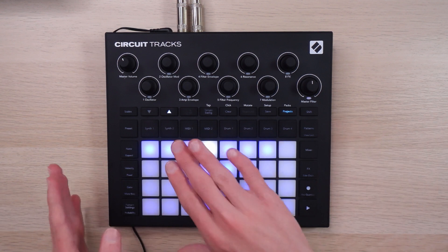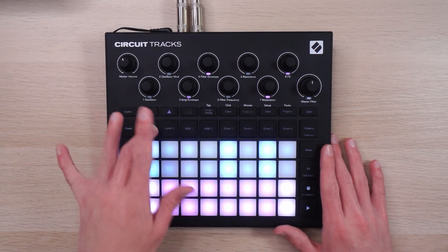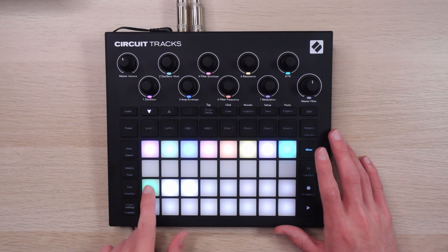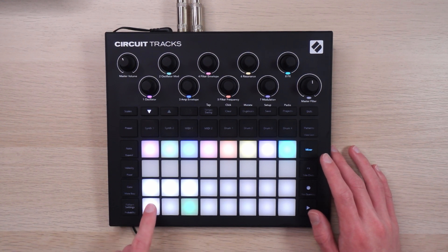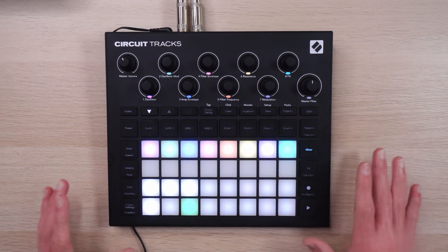Same deal with the original Circuit and with the Circuit Rhythm. Although the original Circuit didn't have scenes, it gave you the ability to chain patterns properly out of order, which you cannot do on the Tracks or the Rhythm. The closest thing the Circuit Tracks does have to a song mode is the ability to chain scenes together. I've got three scenes set up here — just select this one, and it'll run through these in order. If I'm somewhat strategic in how I set up my scenes, I can even duplicate an entire scene and build up kind of a song mode arrangement, which removes a lot of the risk associated with doing something completely live.